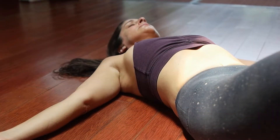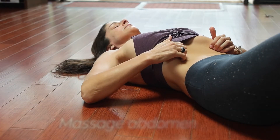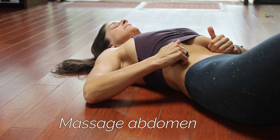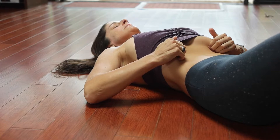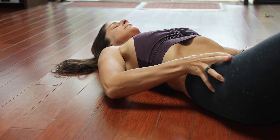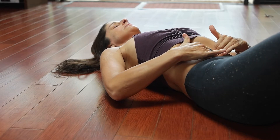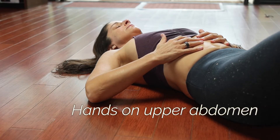As you exhale, exhale all the way out, massaging underneath the side ribs and inside the pelvis, releasing any tension through the abdominal region. Once you have that space, place the hands on the upper abdomen.